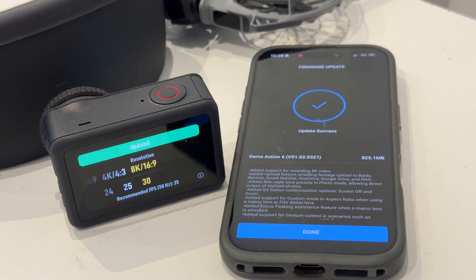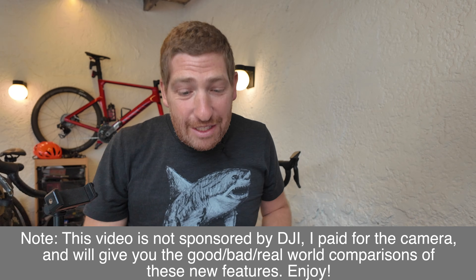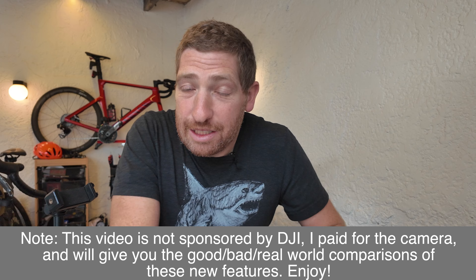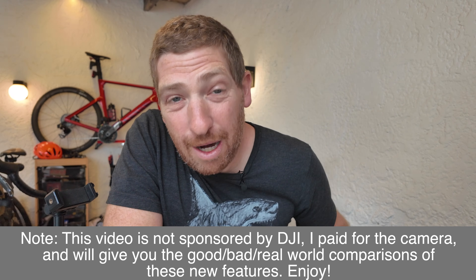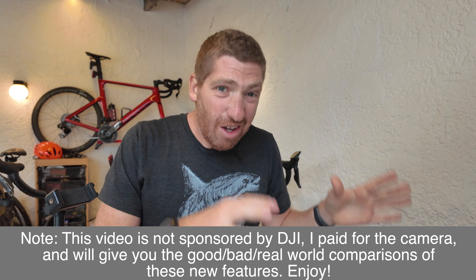The DJI Action 6 just got an 8K recording option via a new firmware update. But here's the kicker - that's actually not the most exciting feature in this firmware update. In fact, it's probably the least exciting of the two major features. I'm going to explain it and show you the other feature, which is way more interesting.